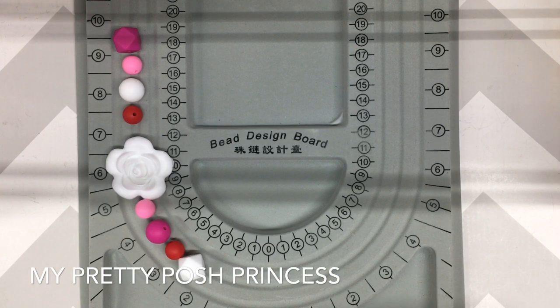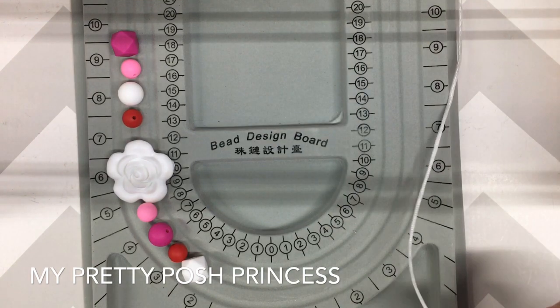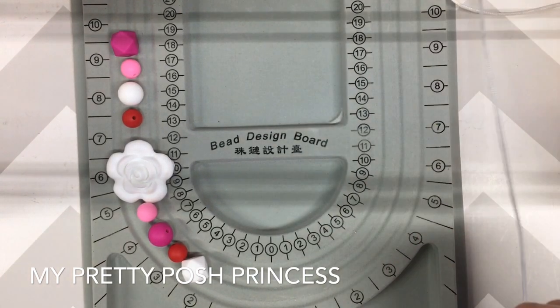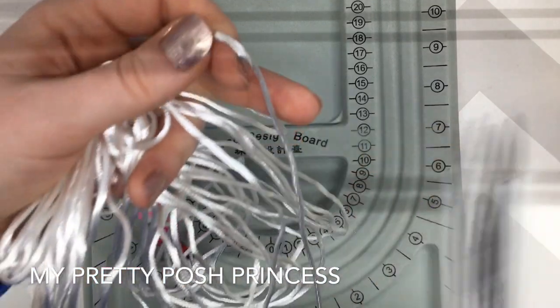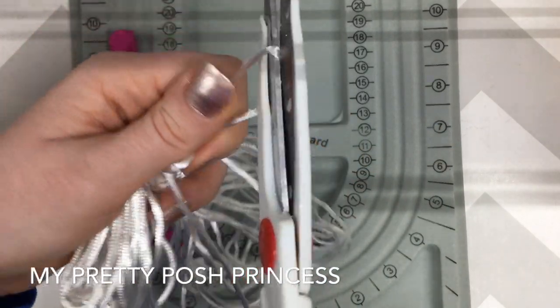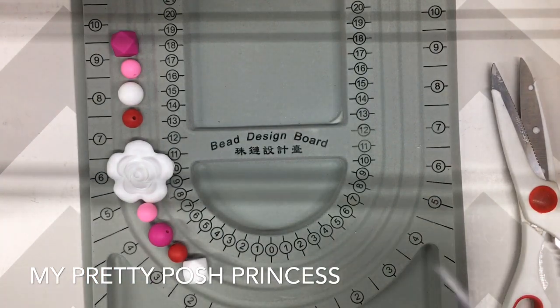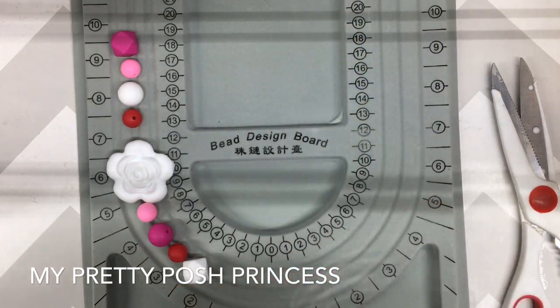I want to use about 25 inches of the nylon cord, so I'm going to use my beading tray as a guide. It's okay if it's too long — there's a fix for that.